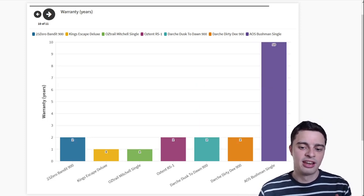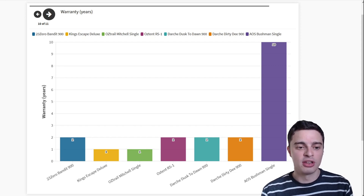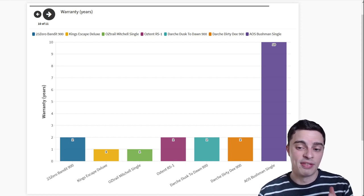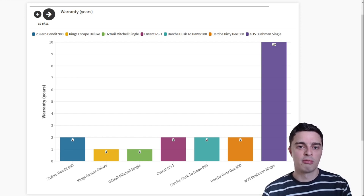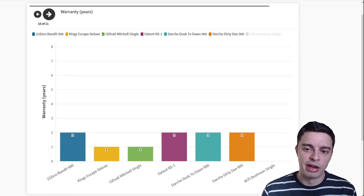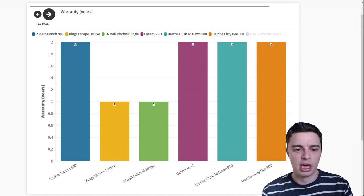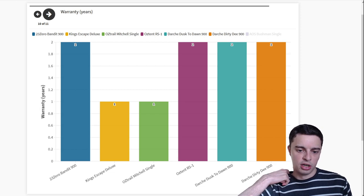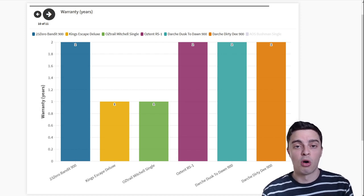Warranty is another important point. The clear standout is the AOS Bushman Single, which comes with an outstanding 10-year warranty — quite amazing when you consider how hard-wearing swags are, out in the sun, dirt, dust, and rain. This really shows how much AOS backs the quality of their products, which are fully manufactured here in Australia. The other swags all sit in the 1–2 year warranty range, with the King's and the Austrail being at just 1 year — which, as the two cheapest swags on the list, is to be expected.